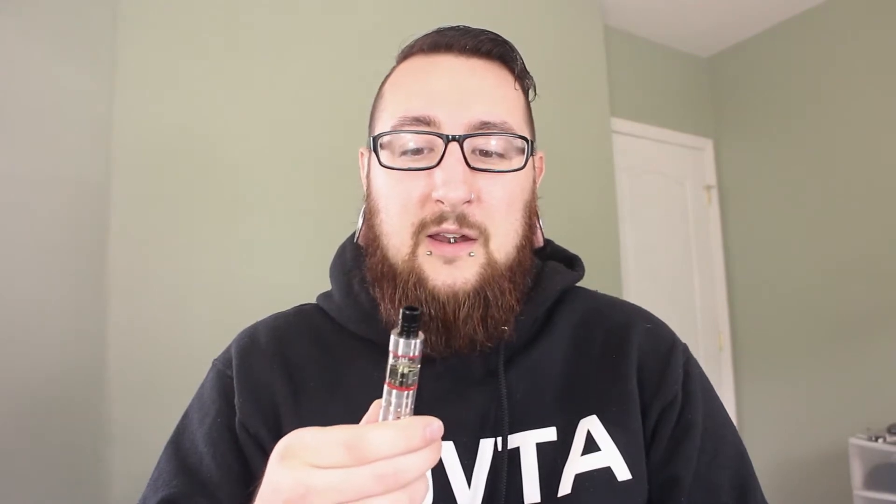I'm using my new flavor setup, which is the eGo One battery with the Kanger Sub Tank Nano on top, and I'm using fresh coils for each of these flavors so I won't get any flavor crossover. Let's get on with it — let's try our first puff. Yeah, just like the smell, I do get a little bit of that citrus flavor. It's really interesting and definitely has a nice balance to it.